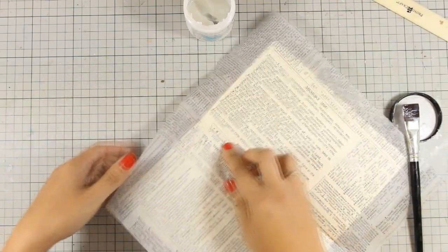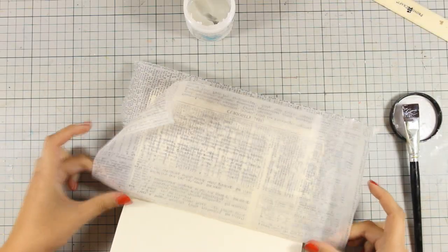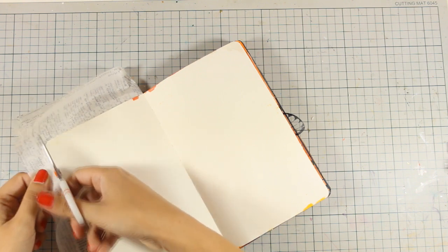I made sure that my tissue paper is stuck down nicely and I'm using matte medium. Once I cover both pages and the matte medium is nice and dry, I'm going to use my scissors to cut out all the excess paper.